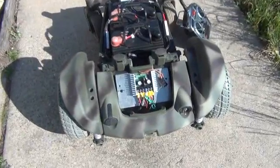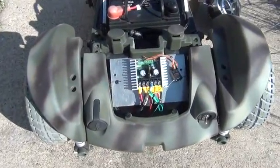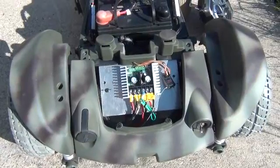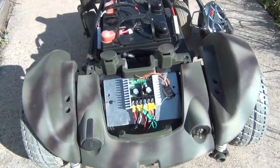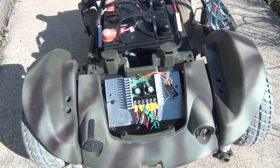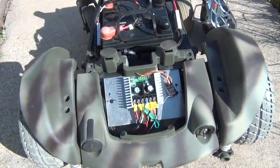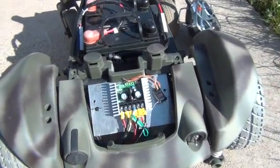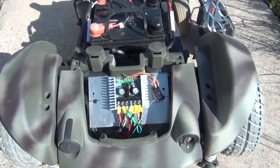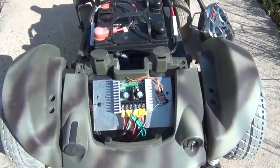We've removed the covers in the back here. We have a Sabertooth 2x32 motor controller — it'll drive the motors up to 32 amps. There's also a USB port on this device so that we can configure it. To the right of that is the Spectrum five-channel receiver.